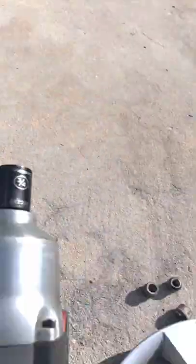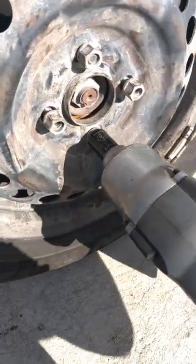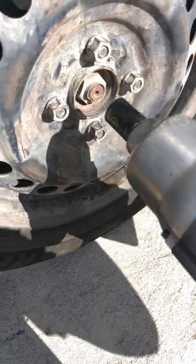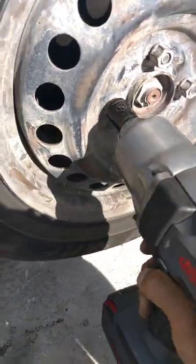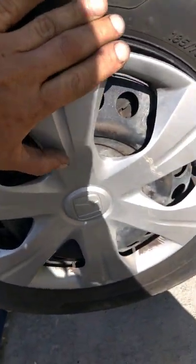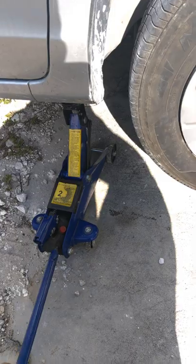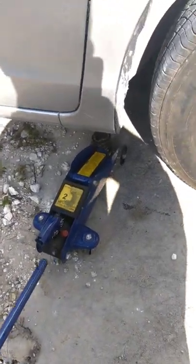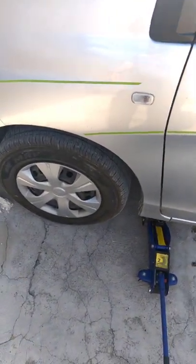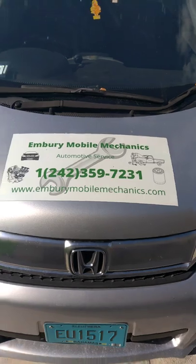Reinstall the tire. Replace the rim cover. Lower the jack and remove your chuck. You can choose to move on to the next side, or if it doesn't need to be balanced, drive it like it is. Thanks for watching — you've now successfully balanced your wheel.